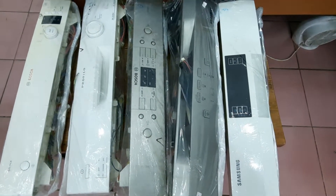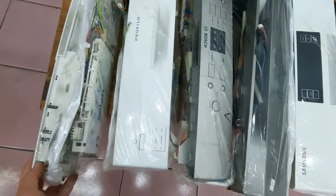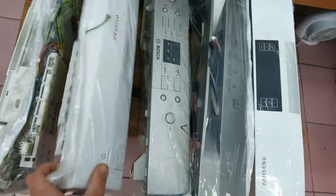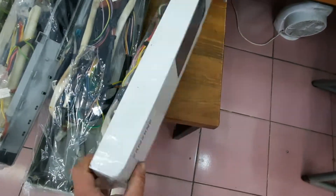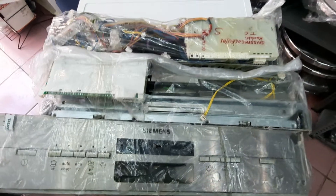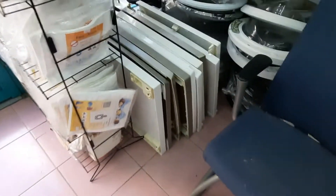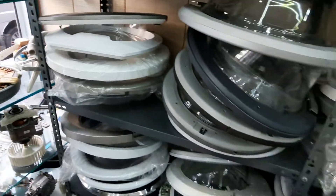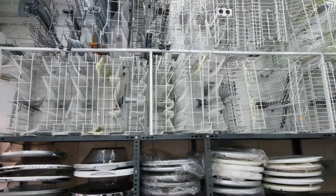Samsung bulaşık makinesi kartı, yine boş Siemens'in kartları. Bu şekilde hazır paketlenmiş kablo tesisatı, güç kartı, ekran kartı grup olarak. Bu şekilde hazır paketlenmiş kablo tesisatı.